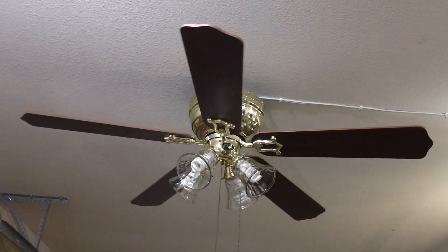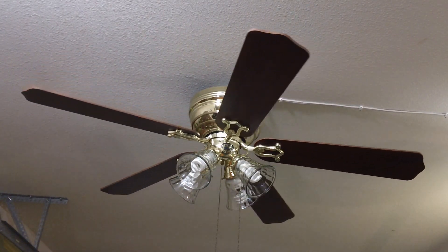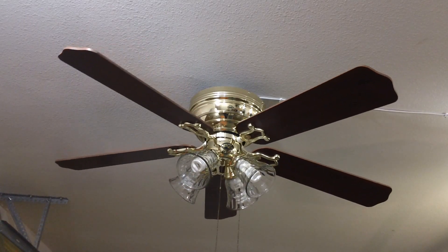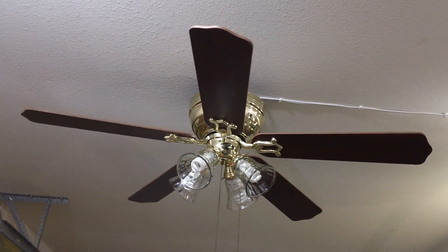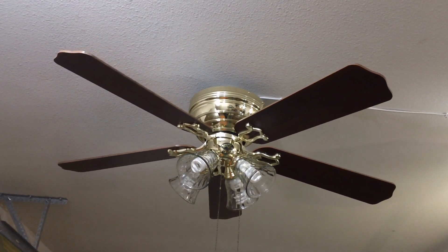Also, the fan is quite versatile as it can be installed with or without a light kit if you purchase a separate blank switch housing. The blades are reversible from rosewood, which is currently facing down, to oak, which I'll show once the blades come to a complete stop.